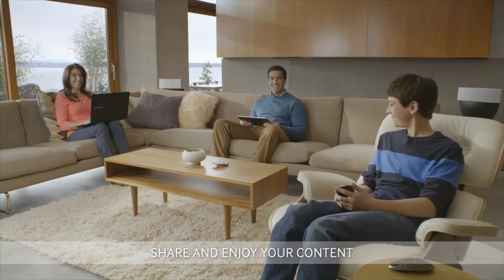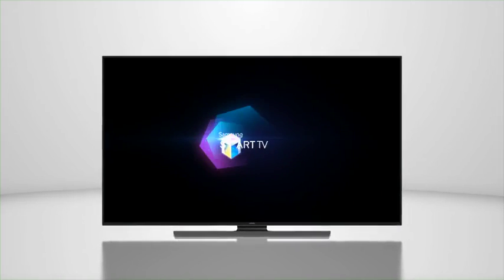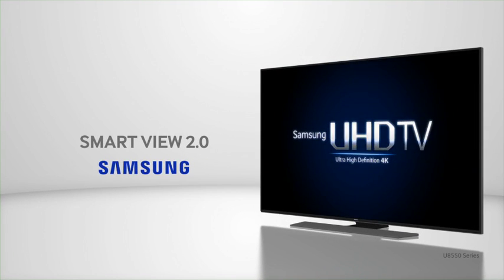Share and enjoy your content. Because sharing has never been this easy. Samsung UHD TV — TV has never been better.